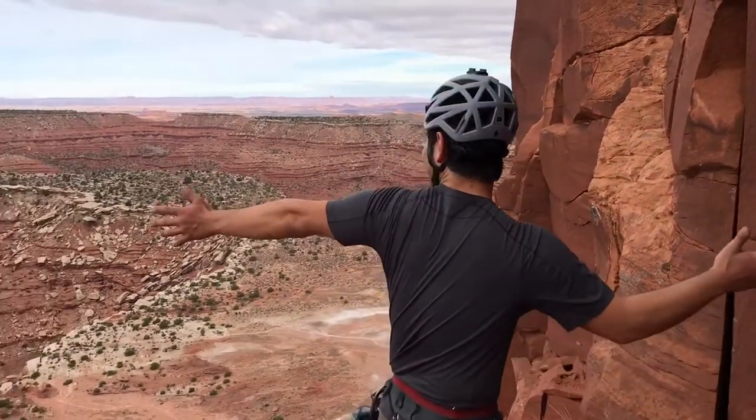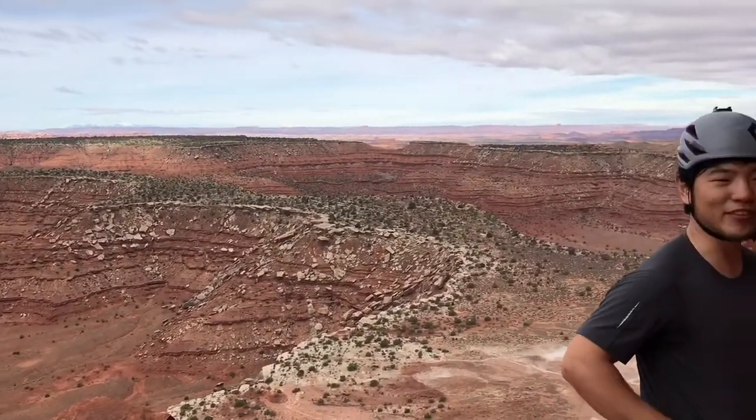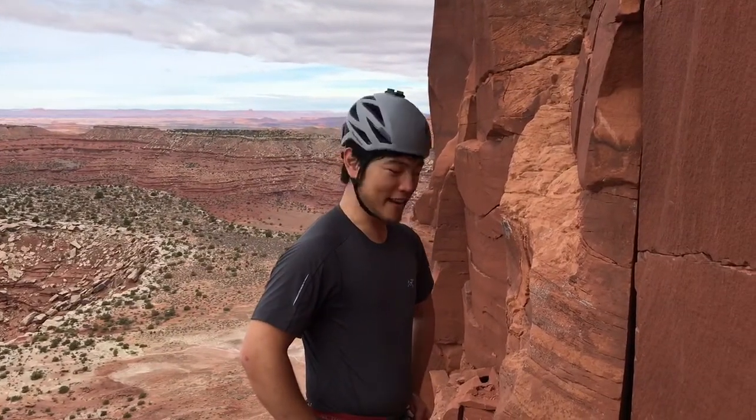Alright, here we are in beautiful Indian Creek and we're going to learn how to do a three-point anchor using a wevelet.